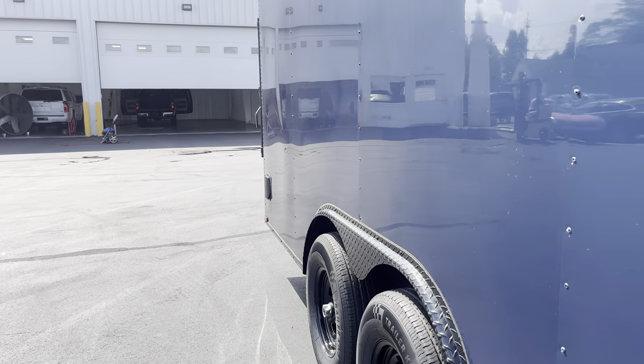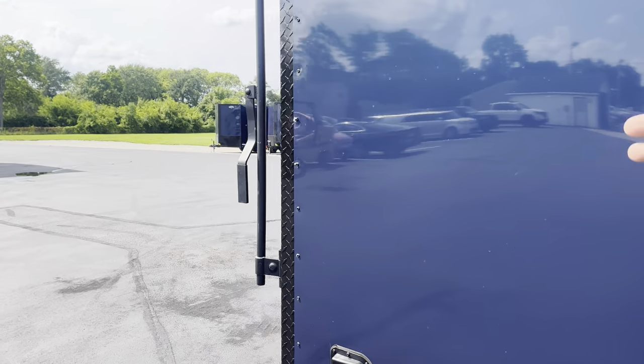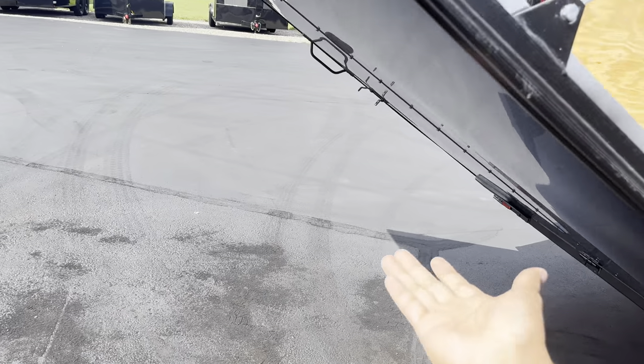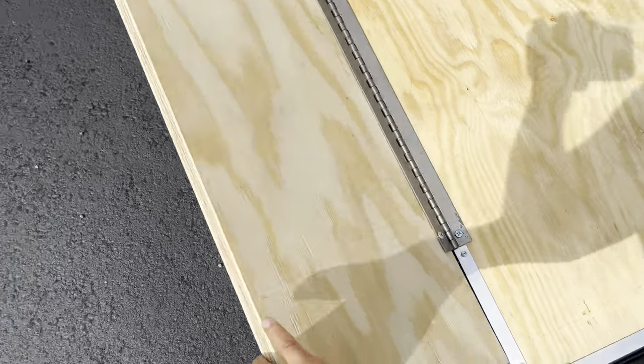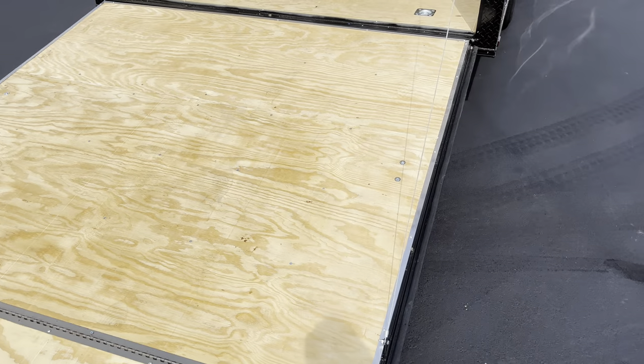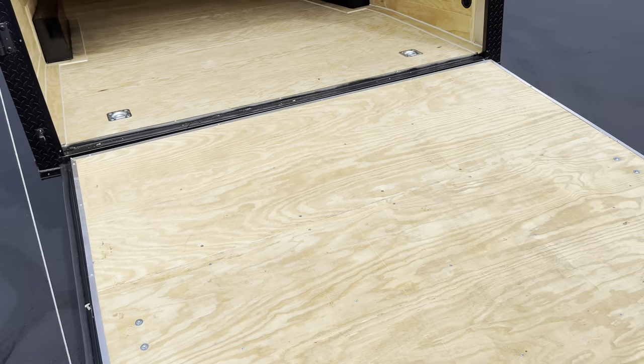Now let's go take a look on the inside. These trailers come with the easy drop — either left or right — or a ramp, as you guys can see. You got a nice little loading ramp that comes with it. There's also a nice little steel frame that they put on all of their trailers just to make sure your wood doesn't get splintered or worn out prematurely.